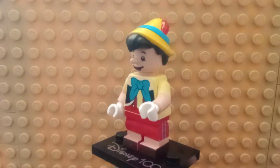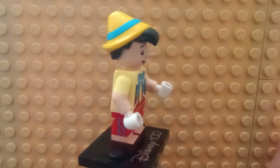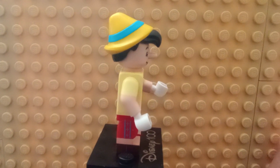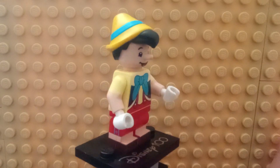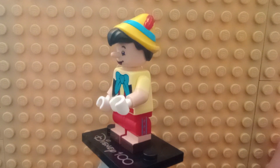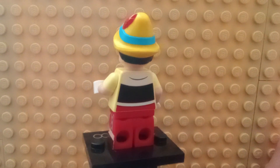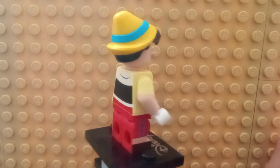Pinocchio himself has no alternative face, because his face is actually molded — you can see his nose sticking out there, because the nose knows. He has a dual-molded hair and hat combo piece, dual-molded arms in a light yellow, back printing, and mid-legs which I'd probably call short legs.